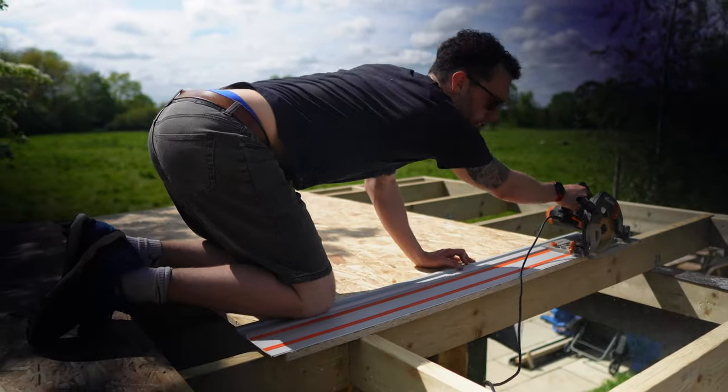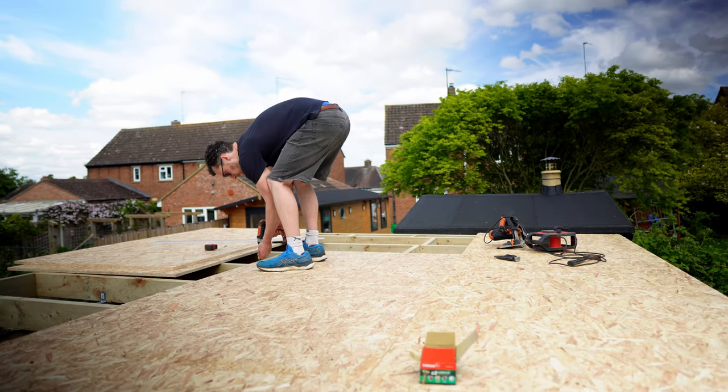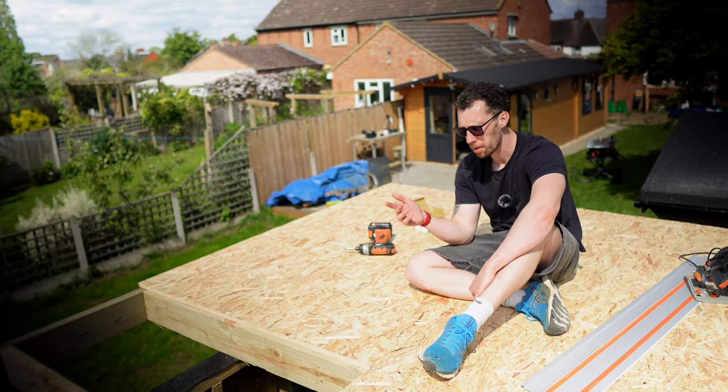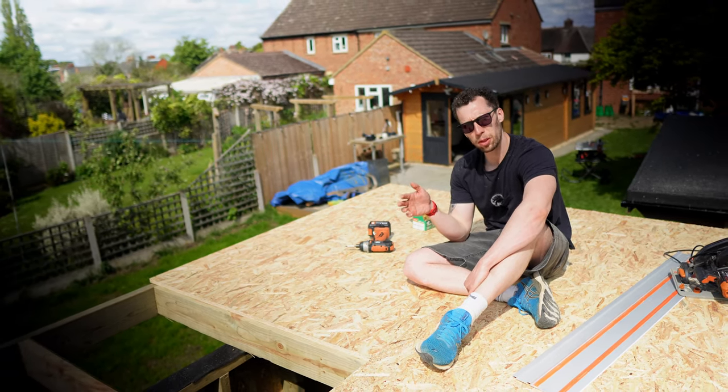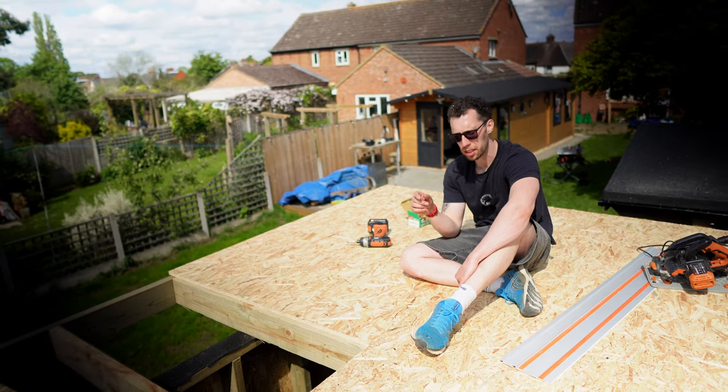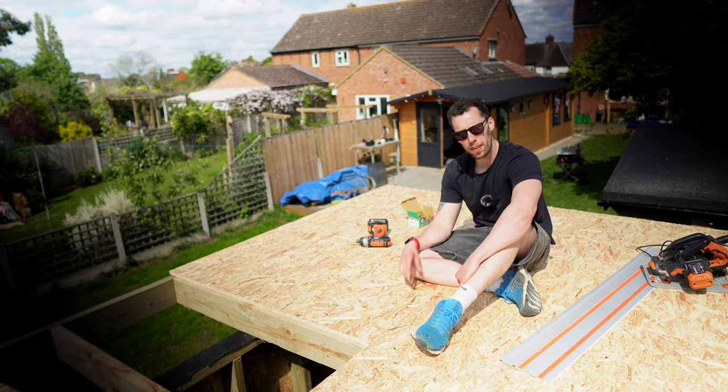Something I haven't mentioned yet — you need to make sure the OSB boards run lengthways across your rafters, as that maximises their strength. You also want to lay them like bricks, staggering the joints as you place them. I don't really know the exact reason why, but I know it's important to do.